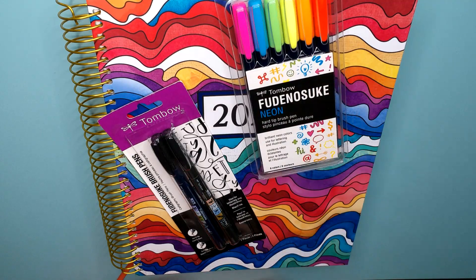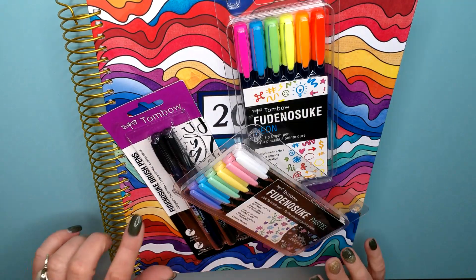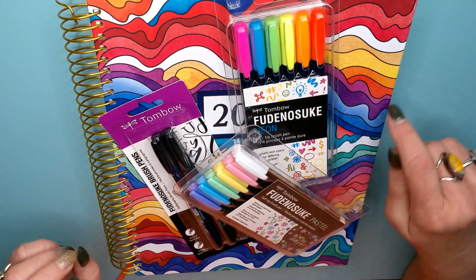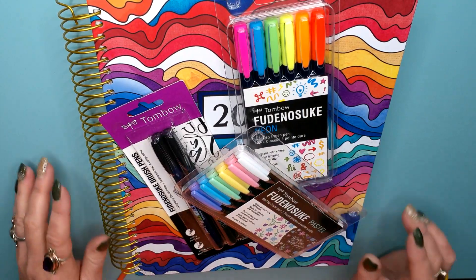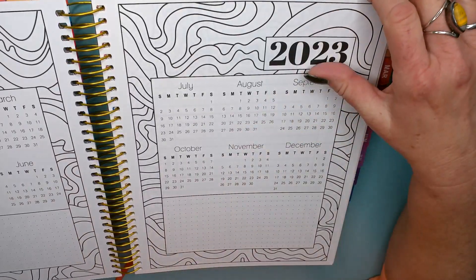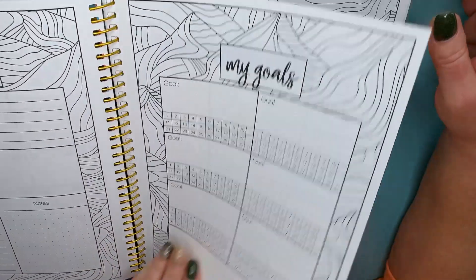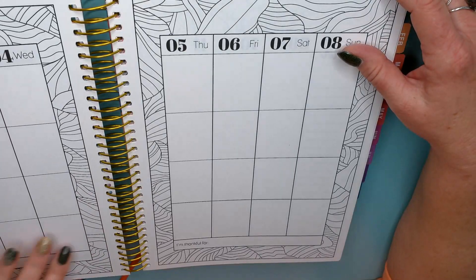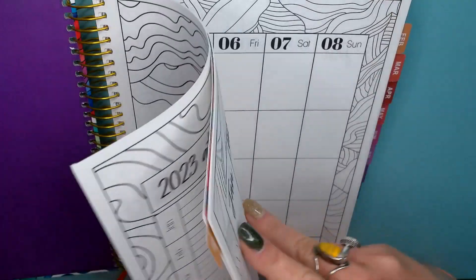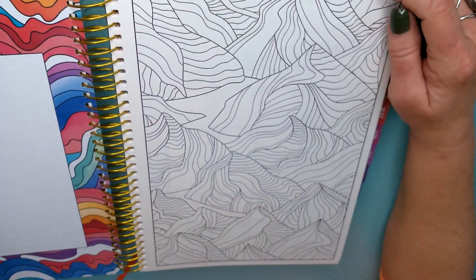I got the Fudenosuke pens in black, pastels, and neons — I thought those would go great in the planner. I just gotta figure out how to use them. This would also be a great way for me to test out my pencil sets, because usually each month I try out a different pencil set. So maybe on the first page of each month, just use that pencil set and see how it works.